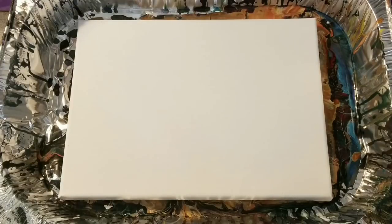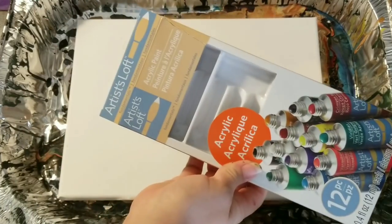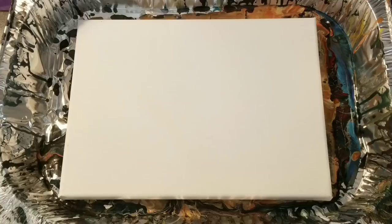Hey guys, Mixed Media Girl here. Welcome back. So I'm still having some fun experimenting with this Artist Loft acrylic paint. For anyone who has a Michaels near them, this was five dollars at Michaels, so quite inexpensive.